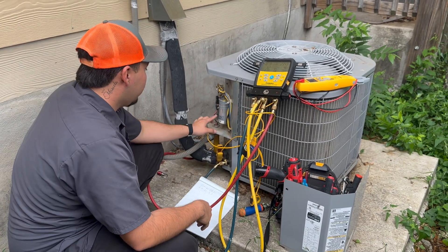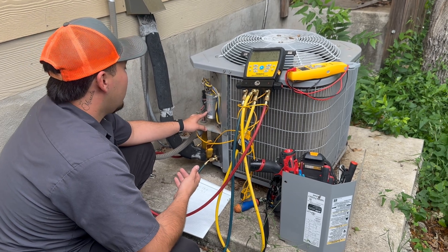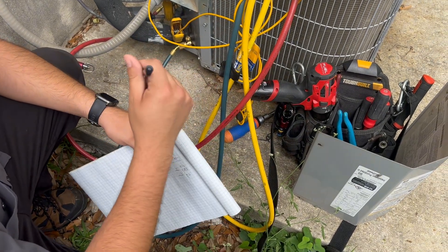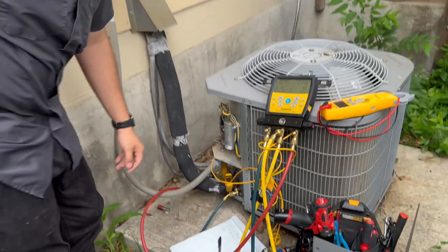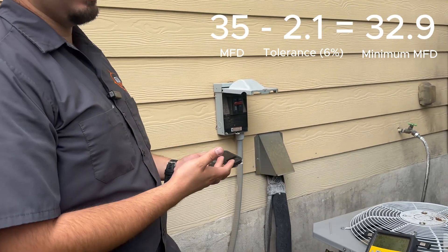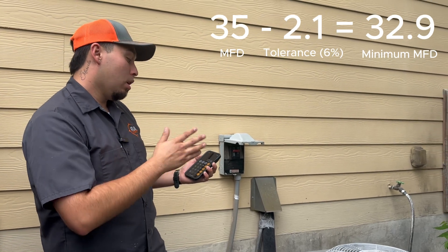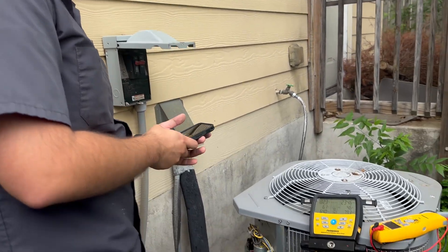If this capacitor fails, basically this whole outside system won't come on and we've got no cooling. So that 35 has a tolerance of about six percent plus or minus. If you do the math on the 5 microfarads, the lowest I'd expect to see is 4.7 microfarads. For the 35, minus six percent — 35 minus 2.1 equals 32.9. That's the minimal tolerance I'd expect to see it at. If it's below that, that's a problem.